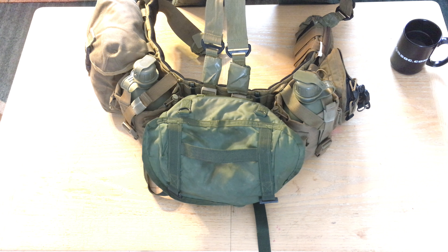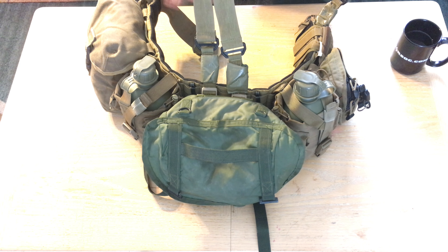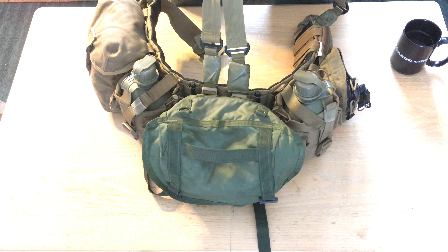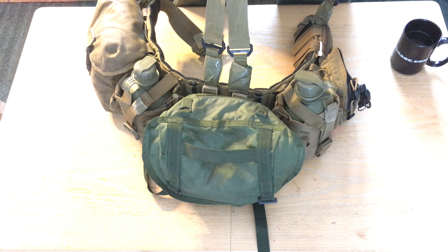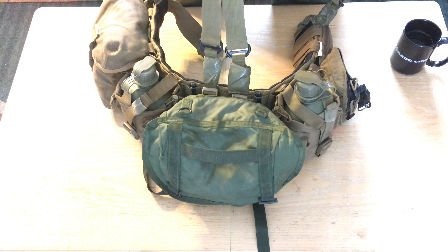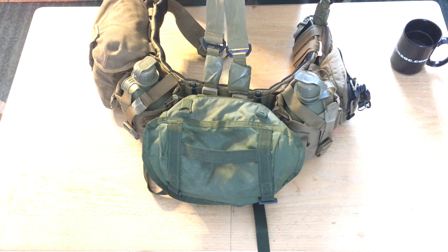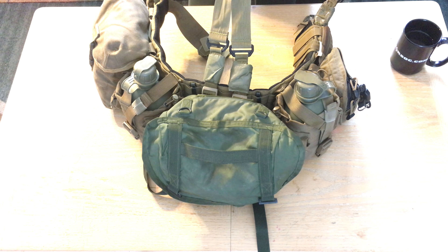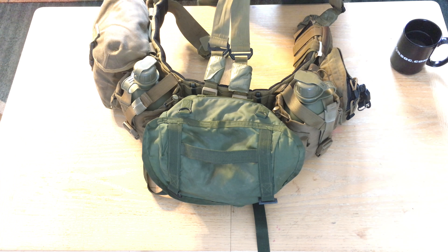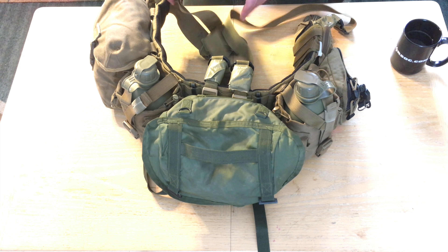Here's my battle belt. The first thing you're going to see is that I have my suspenders with supports going to the very front and the very rear. The suspenders don't really necessarily hold weight, but they do keep this belt from slipping off of you, which is really good if you have weird hips like me — no matter how tight you make it, it still just likes to fall off.